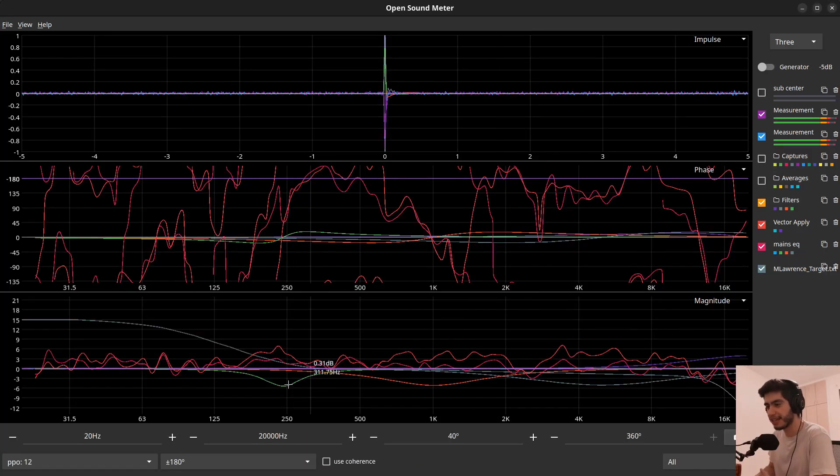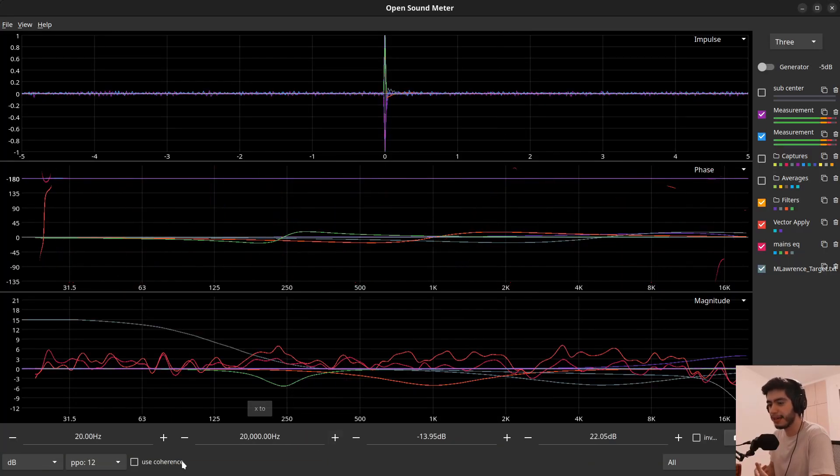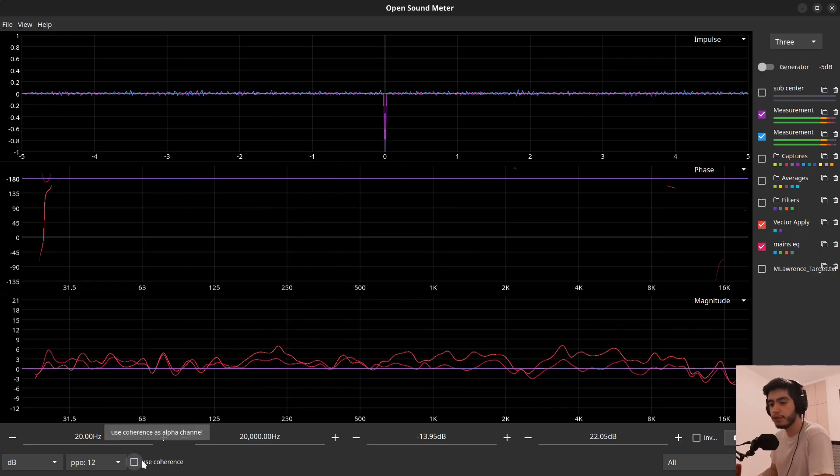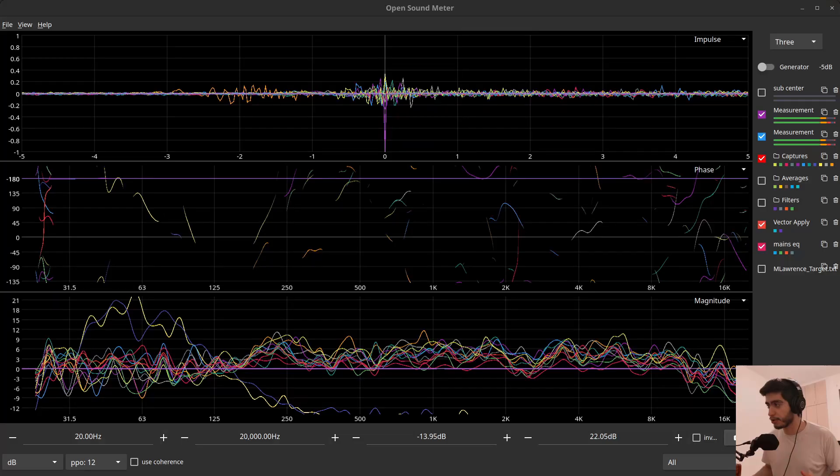Tip number five is related to coherence. Coherence is an indicator of how sure you are that the measurement you took is actually good data. If you have a lot of reverb and reflections in the room, your coherence may be really bad and it will hide your traces. You can click on the graph and turn off 'use coherence' to see everything — but this applies to all traces. Maybe you have good coherence on most traces but just one or two have a lot of reflections.